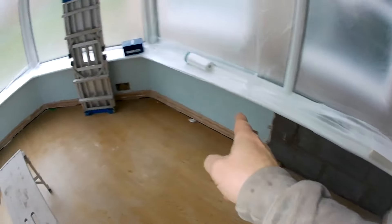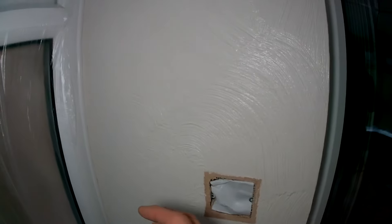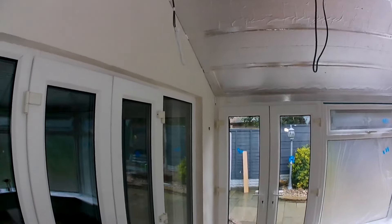We've got to dab these walls to get rid of the swirl artex - he doesn't want the swirly artex. This wall here hasn't got a lot of room for dabbing and skimming. This side is not too bad but that side is tight on the hinges, so I'm just going to float this wall with some bonding coat and then skim it.